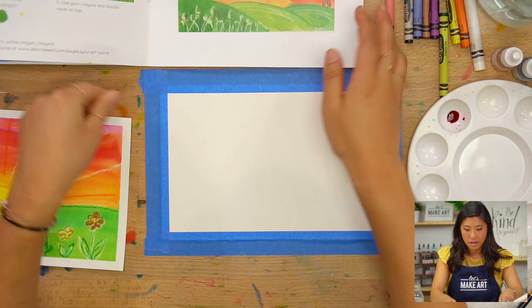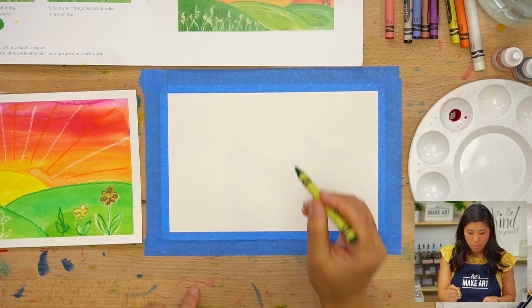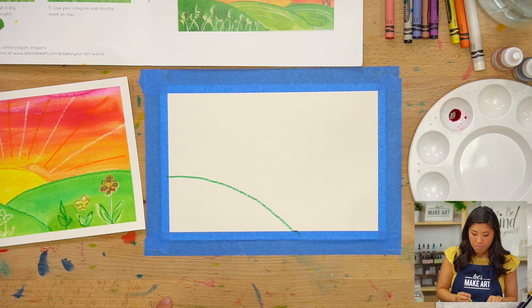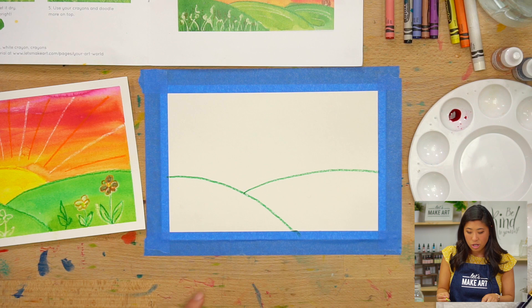The first step is we are going to draw the hills. I'm going to use green. Your hills can also be brown, or if you want to make it another color, that works too. I'm going to start with my crayon and draw basically two curves. I'll start on the left side of my piece of paper, draw a curve, and then from there draw another one going to the right to the end. So those are my hills.